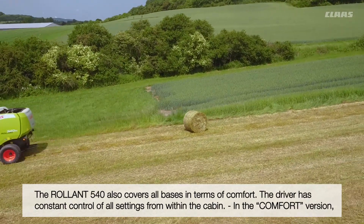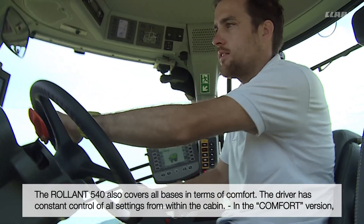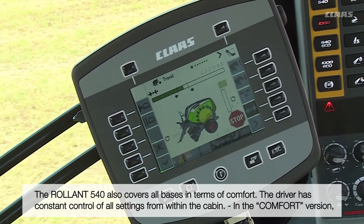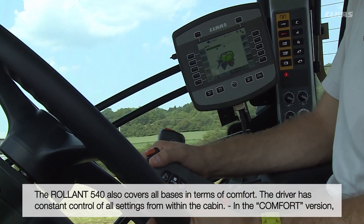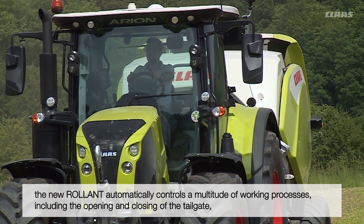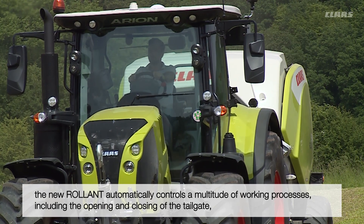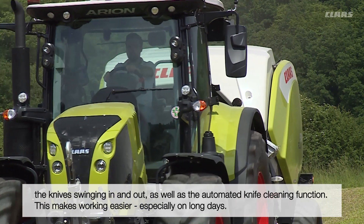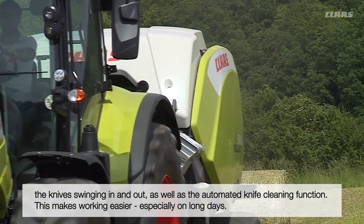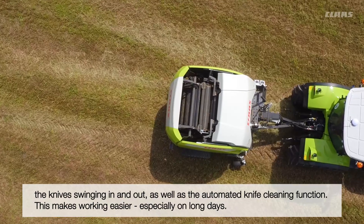The Roland 540 has not been neglected in terms of comfort. The driver has constant control of all settings from within the cabin. In the comfort version, the Roland automatically controls certain processes including the opening and closing of the tailgate, the knives swinging in and out, as well as the automated knife cleaning function. This reduces the load on the driver, especially on long days.